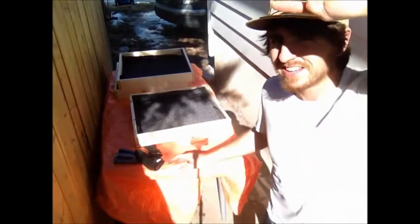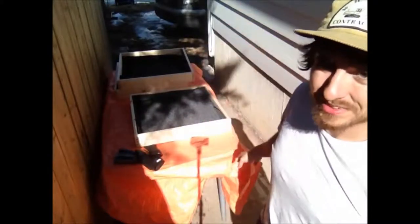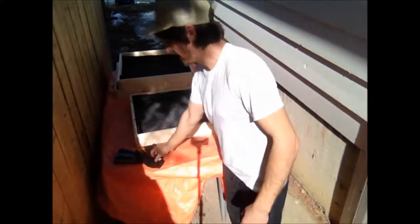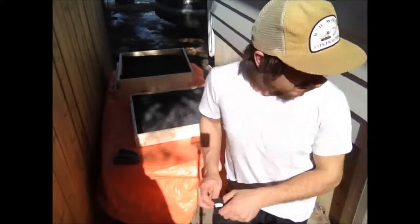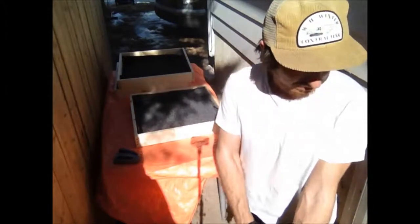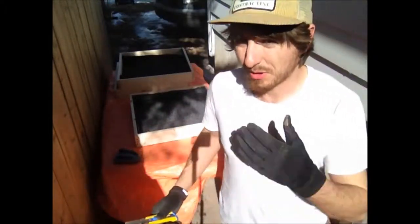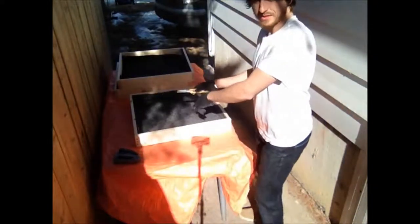I've set up a little insulation station outside. It's nice out and this rockwool insulation is pretty hazardous to your lungs, so basically I'm just going to load these up with the insulation. I need to go get a knife first. Since I'm outside I'm not going to wear a respirator — I should be — but at least I'm wearing gloves. We'll start with this one first.